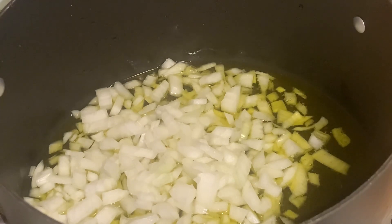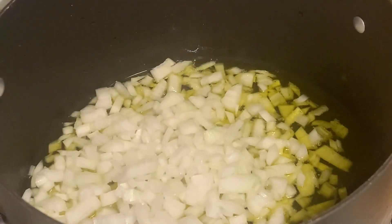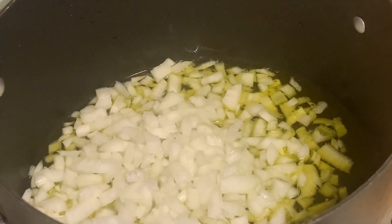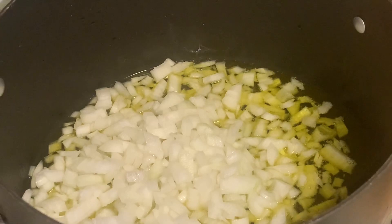We put one cup of olive oil in there and two and a half medium-size onions. We're going to mix that around and let it get a little bit brown — not too dark, but a little bit. When we come back, we're going to add in our other ingredients.